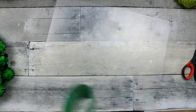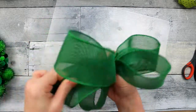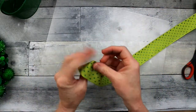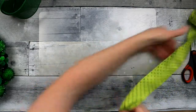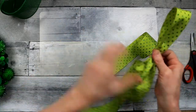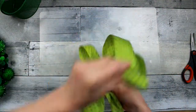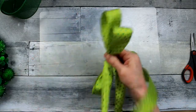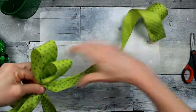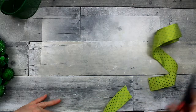To hold the middle, take either a pipe cleaner, chenille stem, or floral wire and twist it around the middle. Next I'm going to use this ribbon — it has wire in it and is a lime green color with a teal green polka dot, somewhere between a teal and a hunter's green — because it looked really nice beside the darkest pom-pom on the wreath.